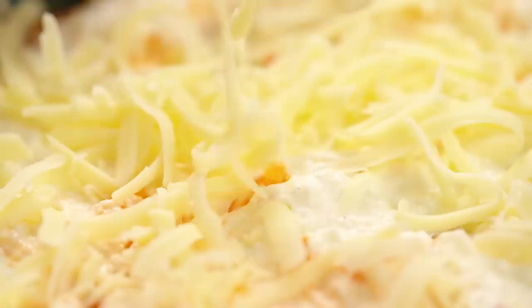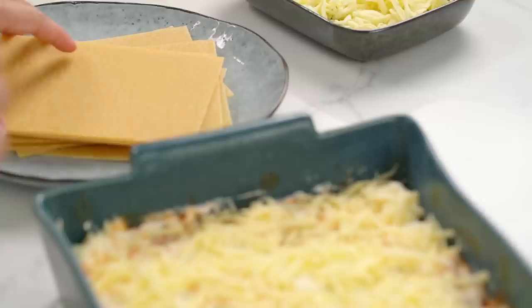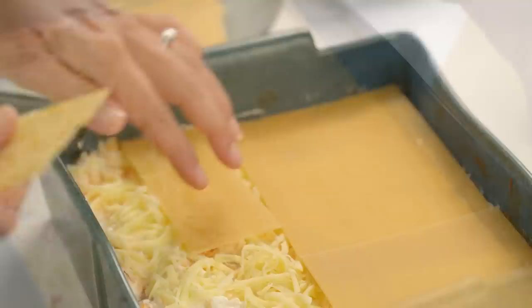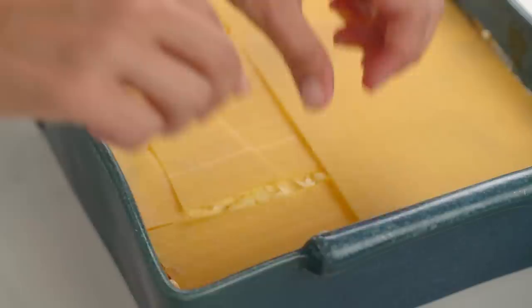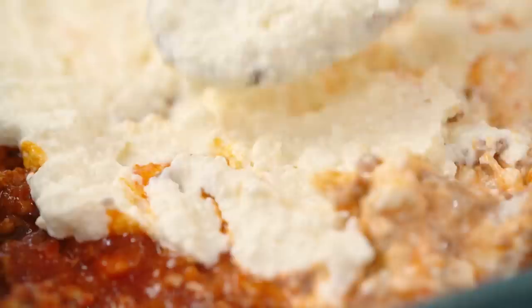One important thing about the next layers is that you remember where you had the broken noodles. We don't want to put broken noodles on broken noodles - that's not the structural integrity I was talking about. So get a whole sheet in the section where the broken noodles were in the first layer, and then the broken noodles go on the other side. Now go again with your meat sauce, the cheese mixture, and the mozzarella.